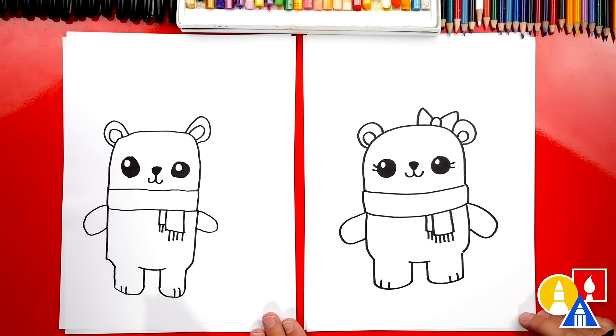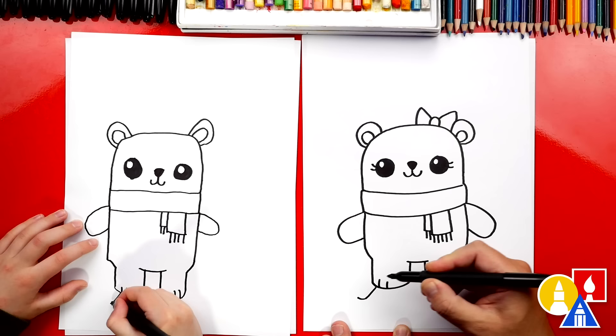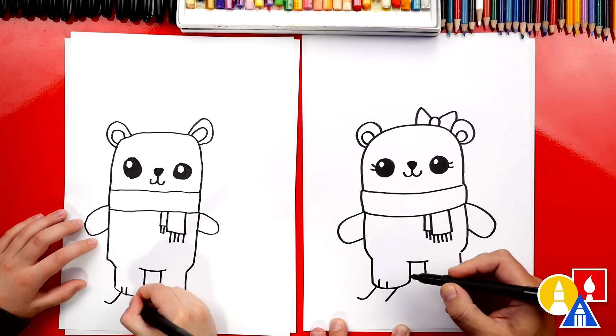Now what is our polar bear missing? Skis! We're drawing them skiing. Let's first draw one ski on the left side. We're going to draw a diagonal line that comes out like this and then we're going to curve up at the end. Then we're going to draw another line that matches, going the same direction, and then curve around like this and connect to the ski.